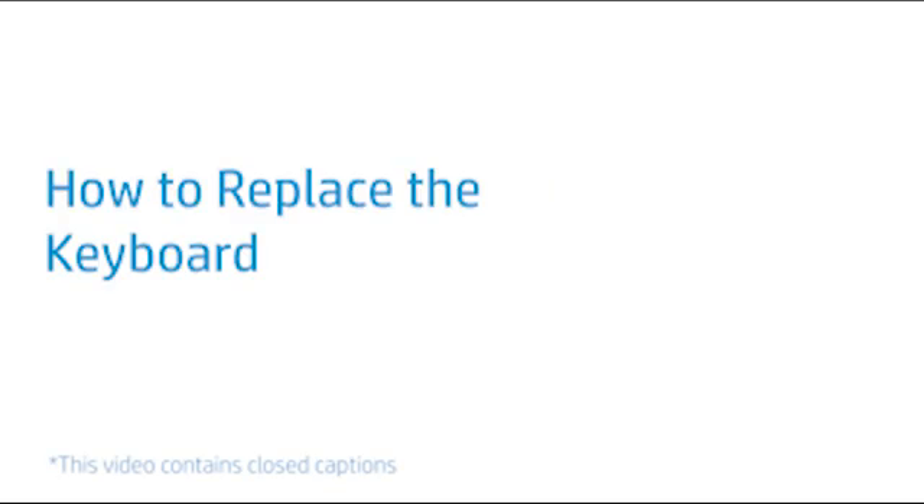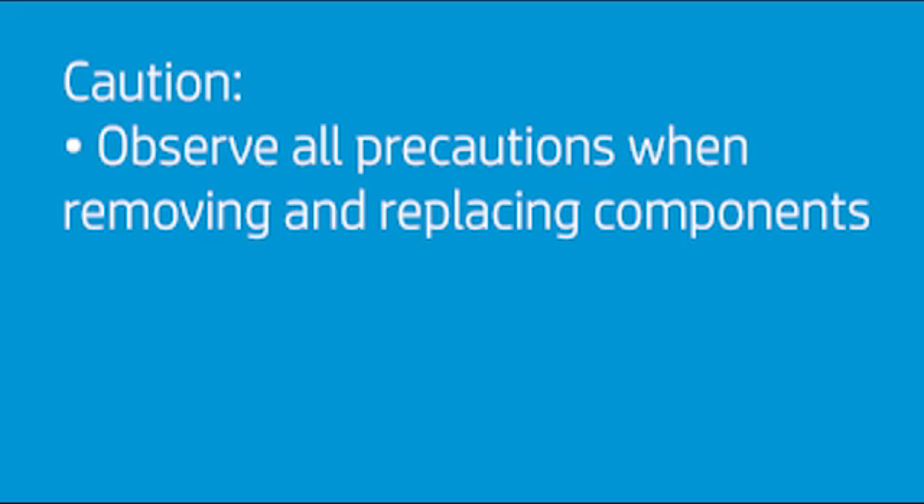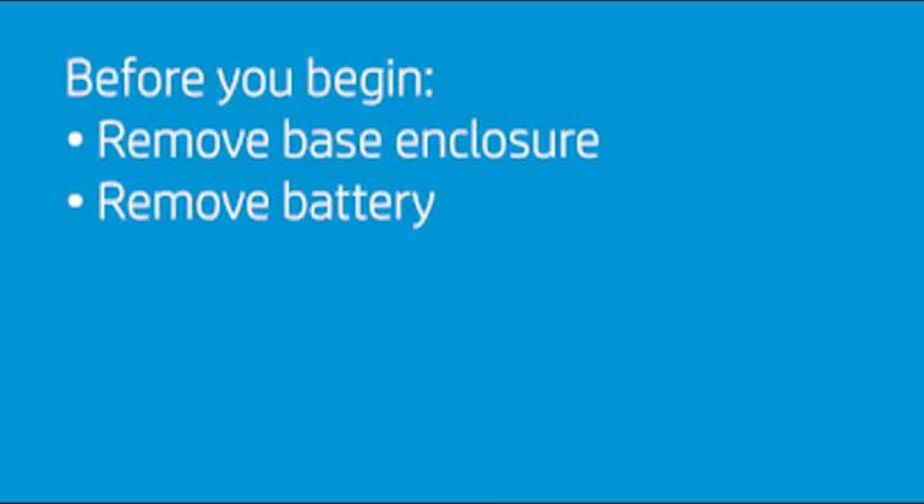How to Replace the Keyboard. Observe all precautions when removing and replacing components. Before you begin, remove the base enclosure and battery.